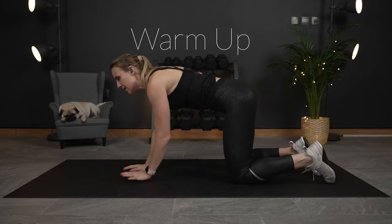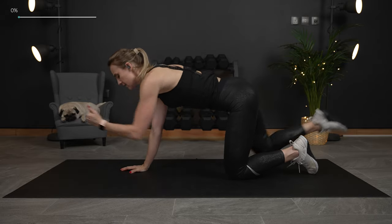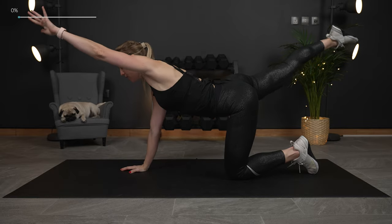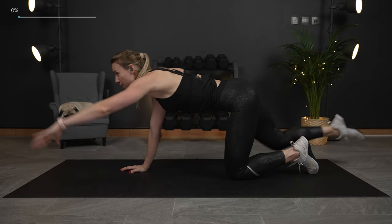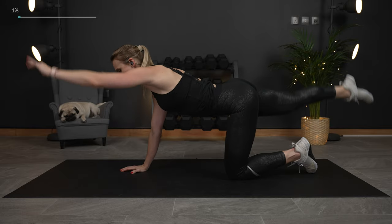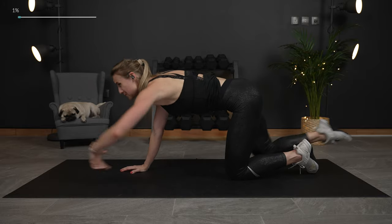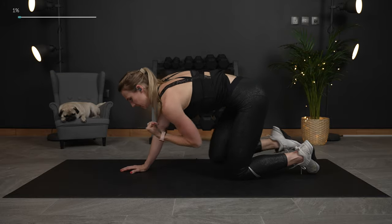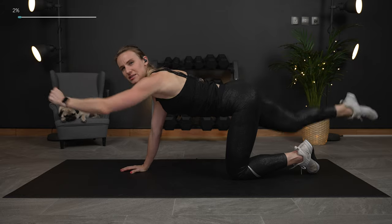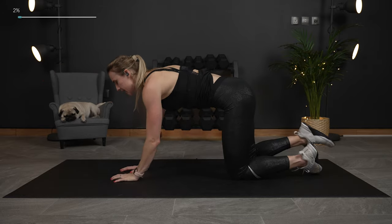So flip it on over right here on all fours. We're just gonna start by reaching opposite knee to opposite elbow here — in and out — warming up those muscles. Thinking about belly button to spine and breathe. Reach it out. We're gonna do one more and then we're gonna switch sides.